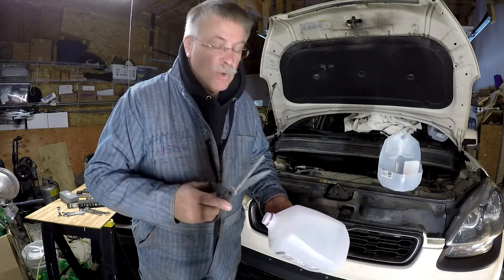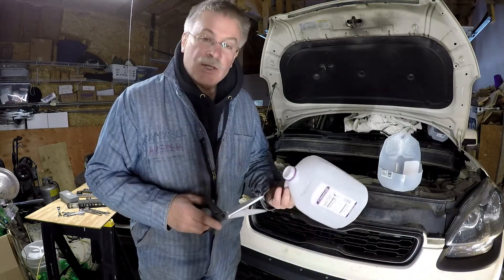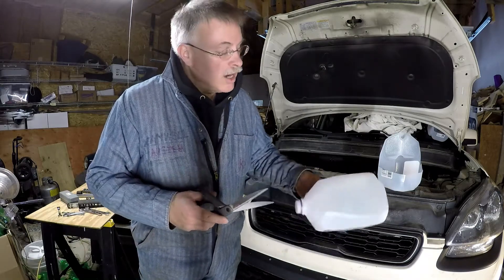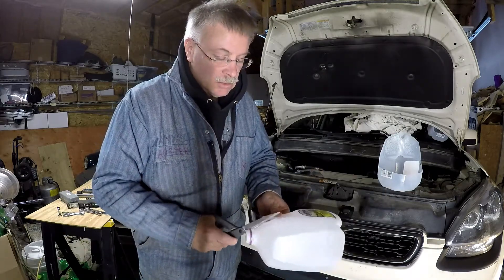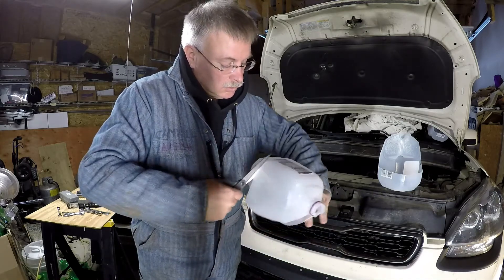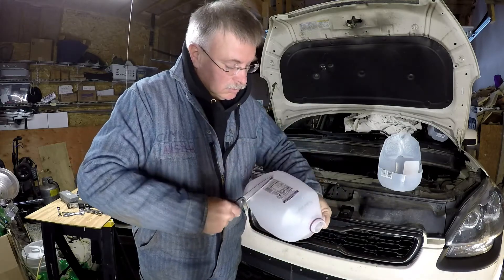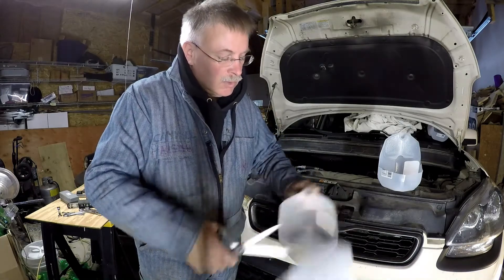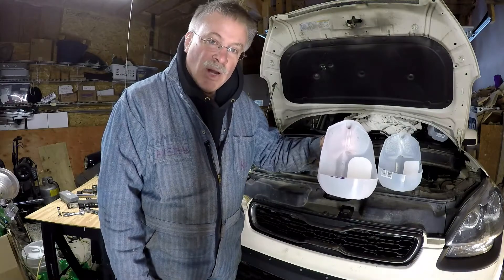While working on this job, we had a need for a little parts catcher. So rather than own one that I have to store, I take a gallon milk jug, and I have a little parts catcher.